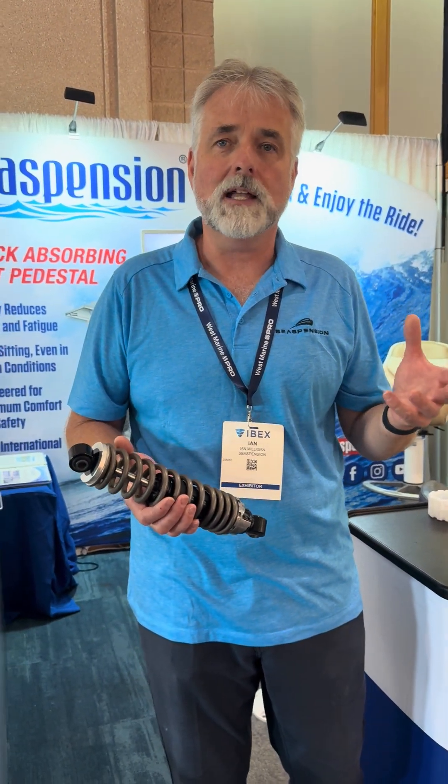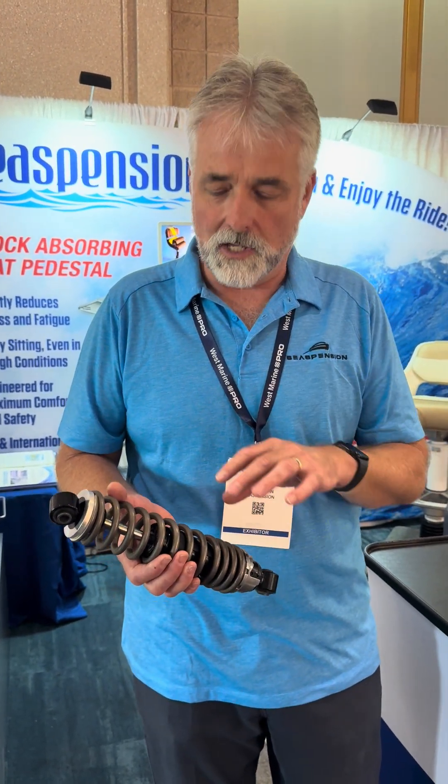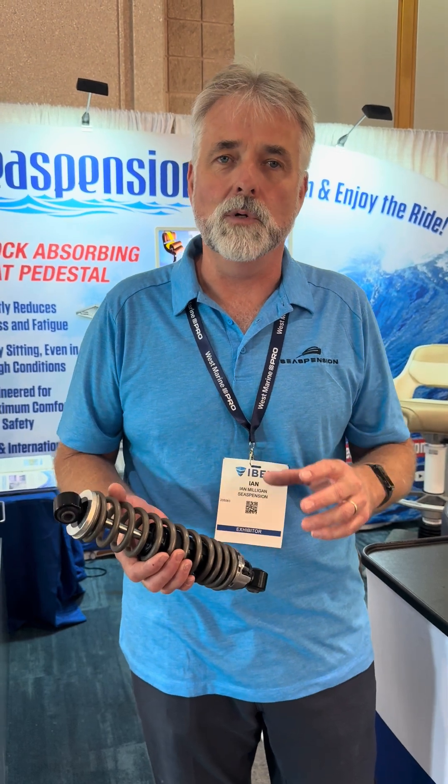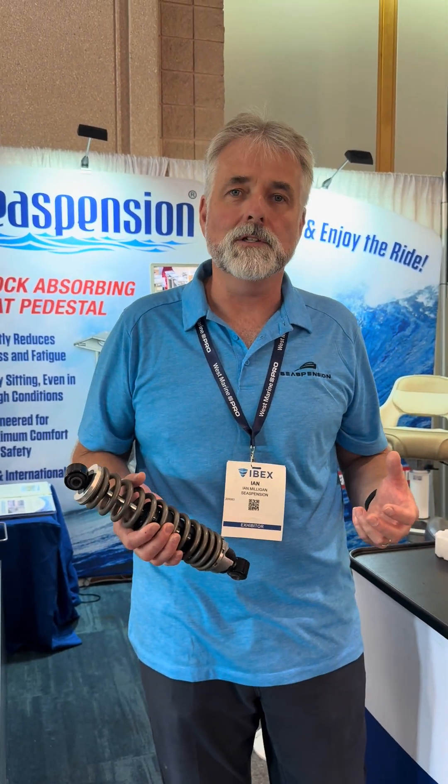What that does is take the impact out of the ride and spread it out over time. Because it's very smooth, you don't even feel it moving, and because you're not moving a huge range, you still maintain control of the boat and comfort. You don't even realize it's moving, but what happened is you just hit a wave and didn't hurt your back.